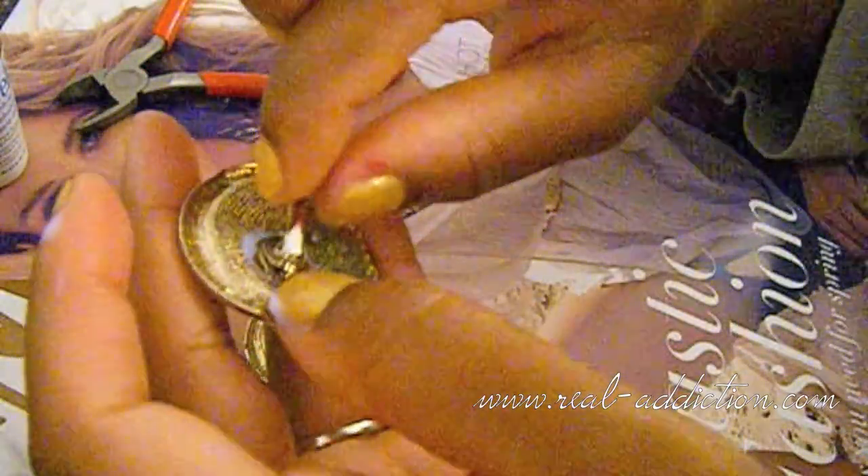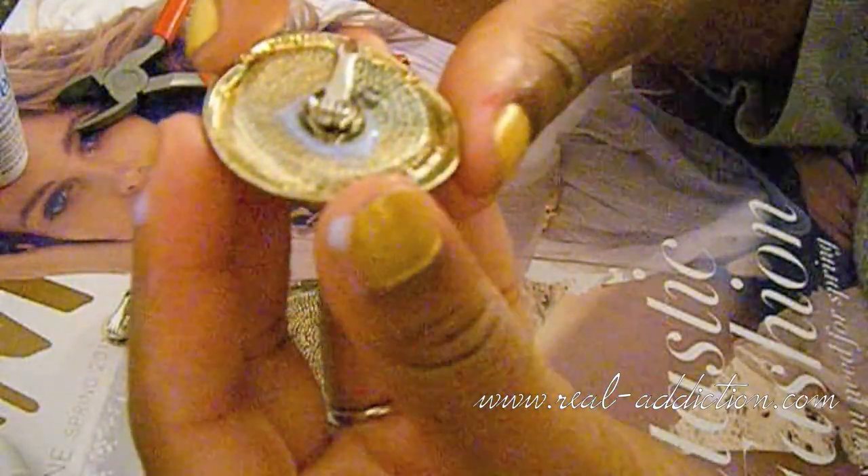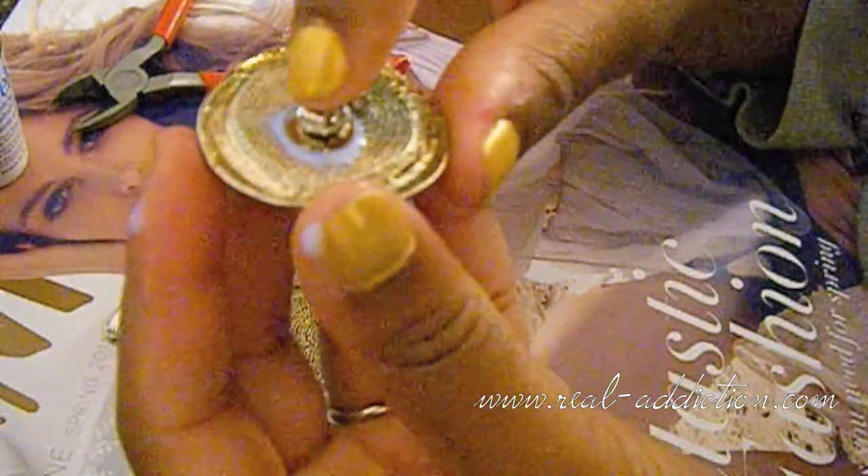It's still wet, so just position it the way you want it and then go ahead and place it down. You can choose to blow on it or just let it sit — I'm just going to let it sit. I'm going to do this one more time so you can see exactly how I did it, just in case you missed it the first time.